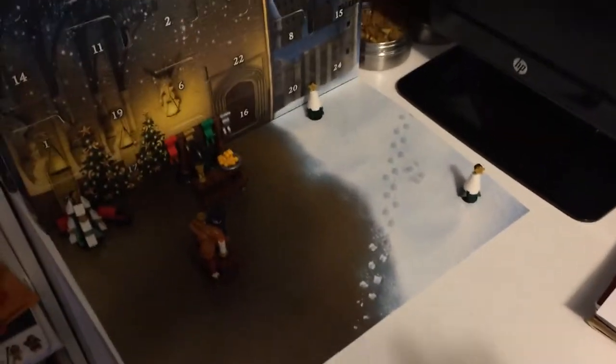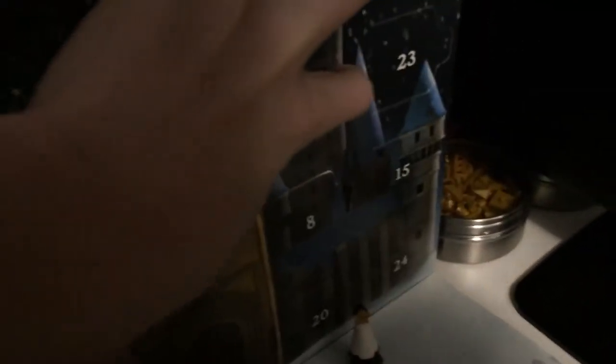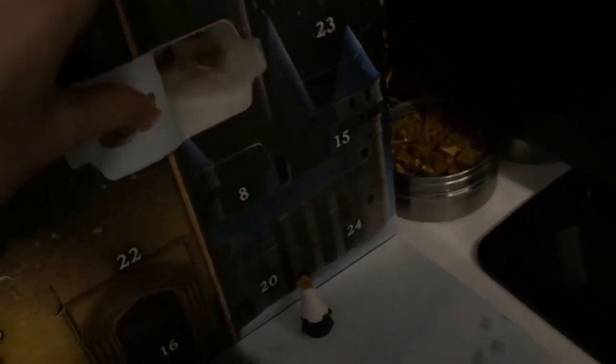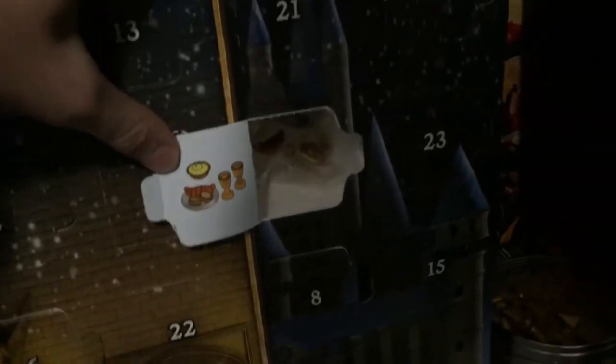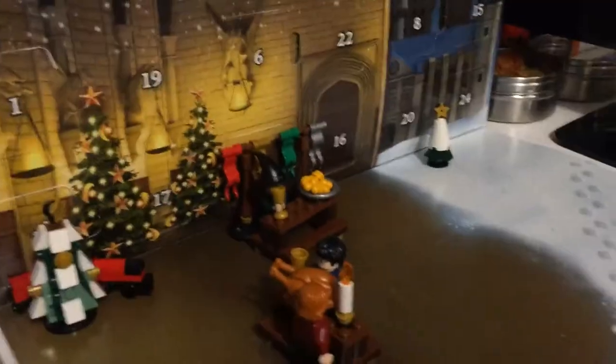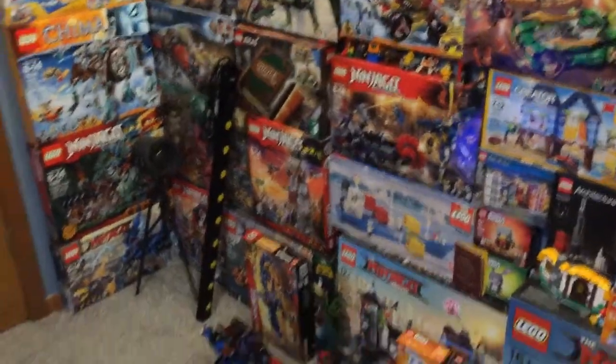It is the 12th now, Thursday. It really feels like it should be Friday — this week is taking forever. Let's see if I was right about Day 12. I thought it was going to be a flag, but it's actually more food. I didn't know we were getting any more food. I really don't have any room on the tables if I'm being honest.